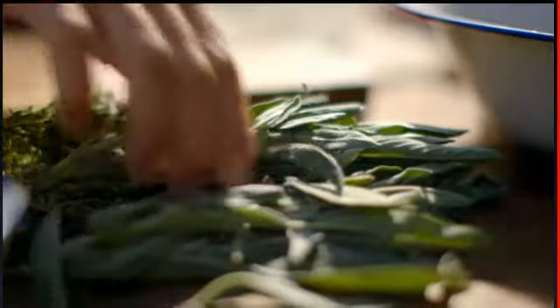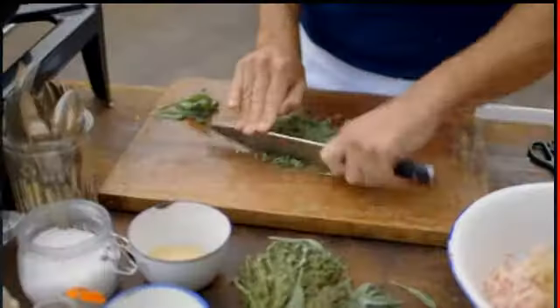In Shakespeare's time, spices were expensive status symbols. Bung in some finely chopped sage and thyme and season well.